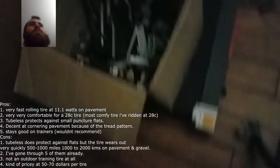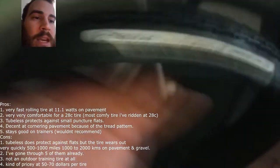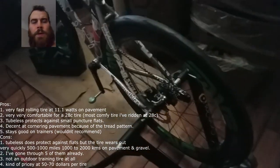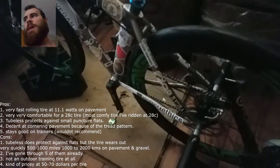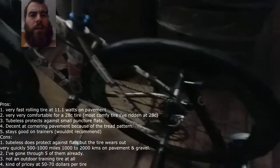I actually have another tire that we're going to be reviewing — the Paneracer Gravel King, right over here. But that's not what we're talking about in this video. The only reason I got that one and not another Schwalbe is because it fits better in my frame — it provides more clearance than any of the Schwalbe brand stuff. It's awesome according to all the reviews I read online, and we'll be testing it soon.